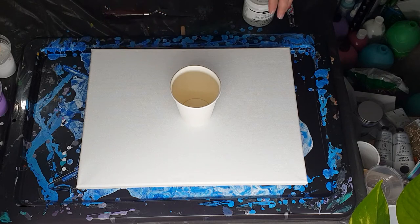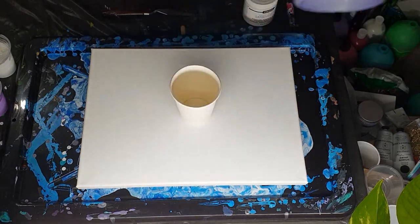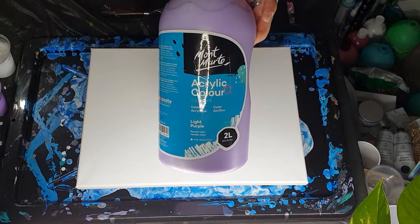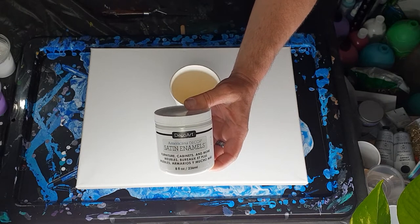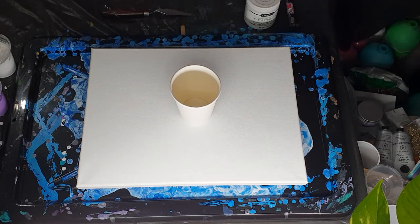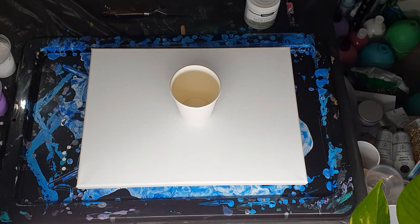The colors I have are Montmartre Purple and Montmartre Light Purple. The light purple is opaque and the purple is semi-transparent. Then I have mixed white and the Deco Art Satin Enamel in pure white. I'll give you my mixtures because I had a little bit too much paint last night, so I've reduced my numbers just slightly.